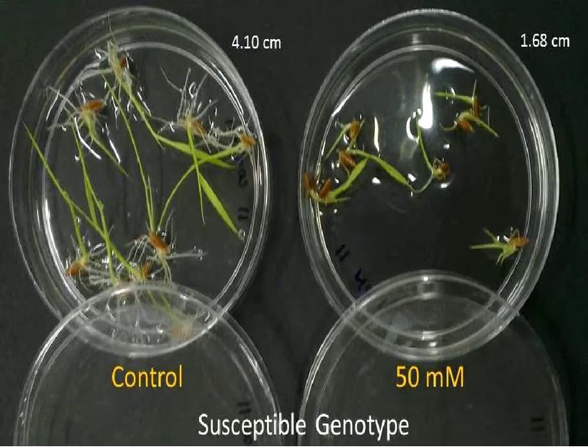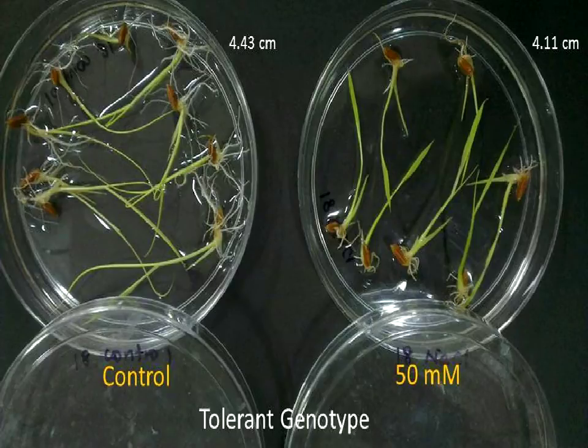Having discussed the methodology, here are the results of the experiment. There was a clear difference between the susceptible and tolerant genotypes. For the susceptible genotype, control plants grew up to 4.1 cm, whereas plants in the NaCl solution reached only 1.68 cm. For the tolerant genotype, control plants grew up to 4.43 cm and NaCl-treated plants grew up to 4.1 cm — a significant difference in shoot length growth.